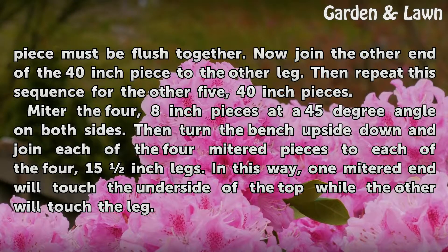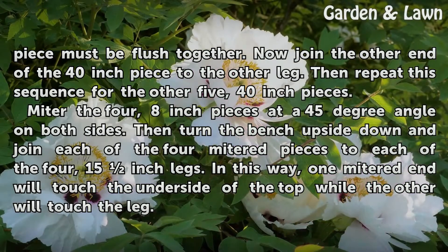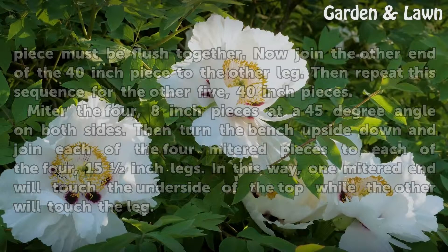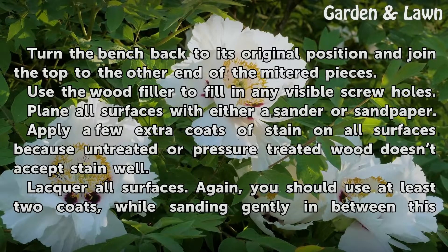Miter the 4 8-inch pieces at a 45-degree angle on both sides. Then turn the bench upside down and join each of the 4 mitered pieces to each of the 4 15-inch legs. One mitered end will touch the underside of the top while the other will touch the leg. Turn the bench back to its original position and join the top to the other end of the mitered pieces.